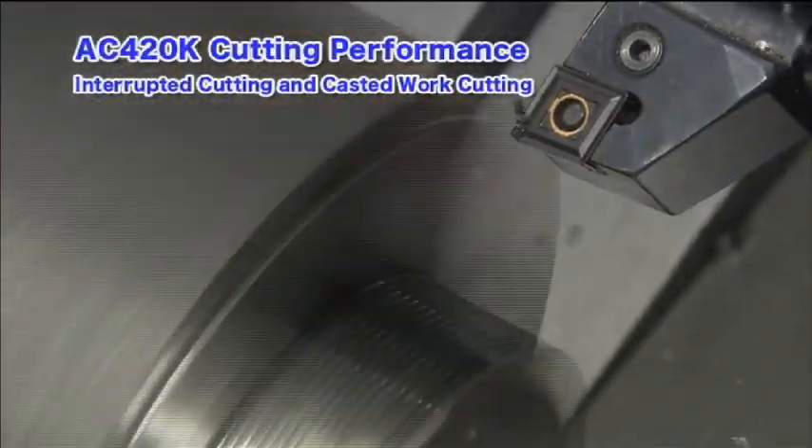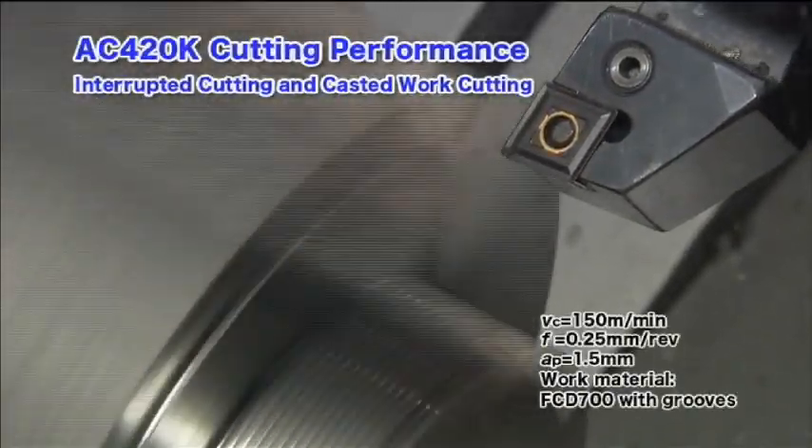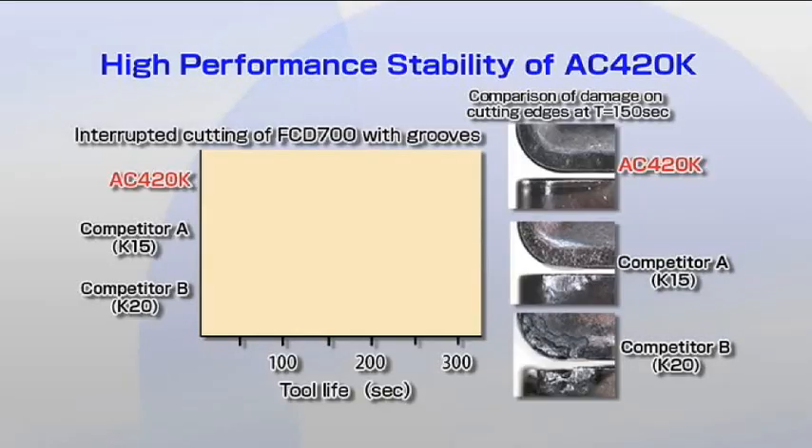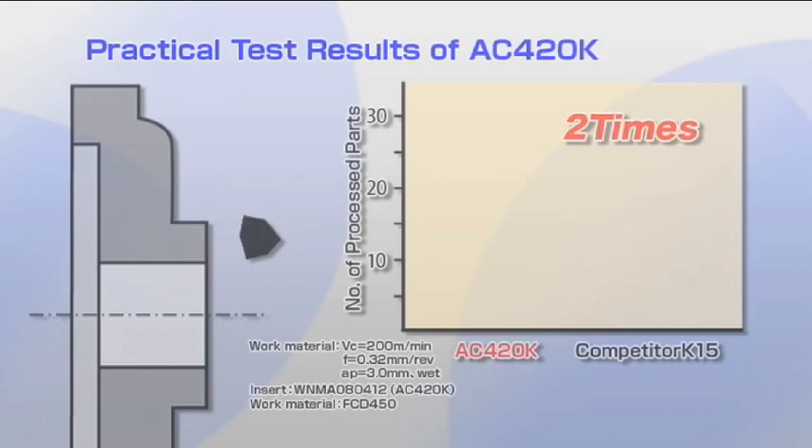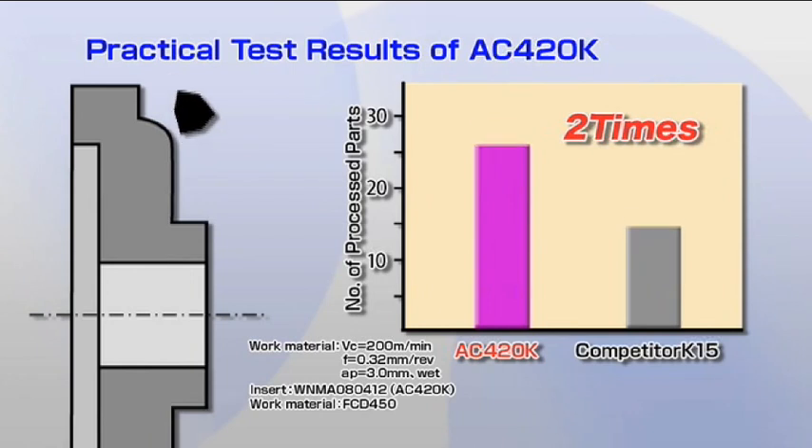The AC420K can demonstrate high stable performance and longer tool life during interrupted cutting and roughing of casted surfaces. Comparisons from practical cutting experiments show significantly longer tool life for the AC420K compared to conventional tools.